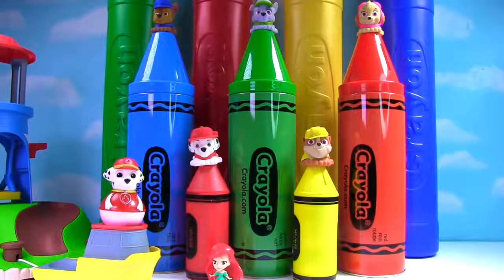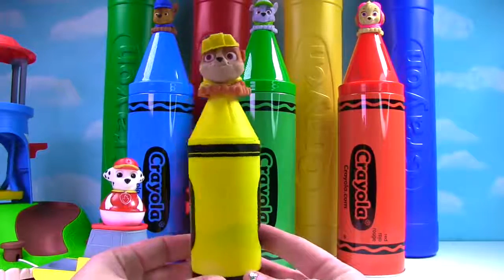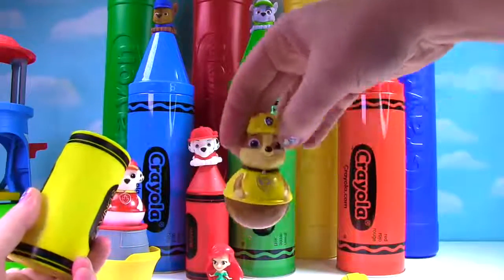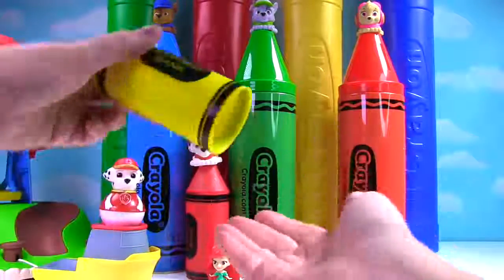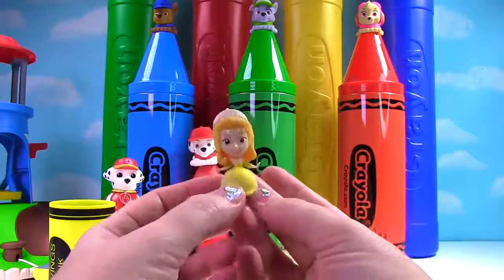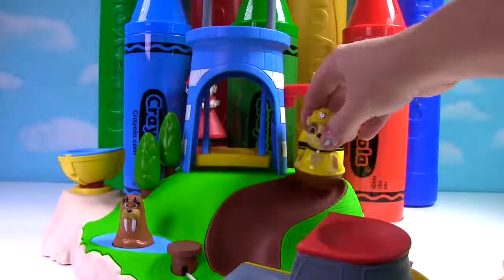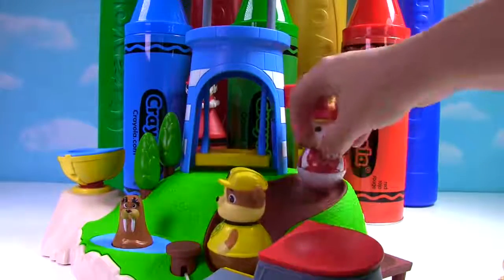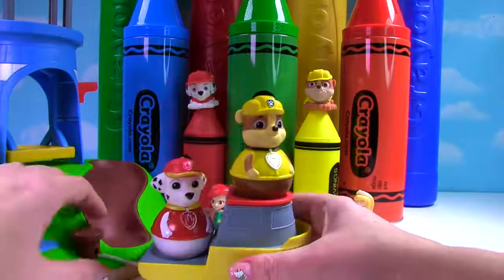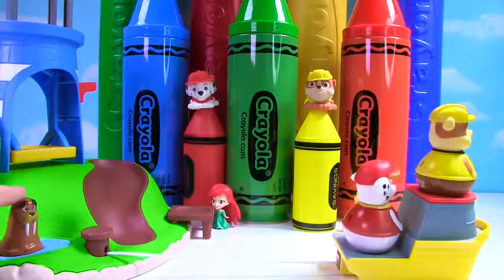I wonder if we can find any of his friends to join him on the playground. Let's check inside of this crayon! It's Rubble's! And it is yellow! We have a Rubble Weeble! And someone else who's yellow! It's Amber from Sophia the First! Here she is dancing! Now Rubble can go down the slide! And Marshall can join him! Whoa! Look! They can even go in the ocean on their boat! Don't go too far guys!